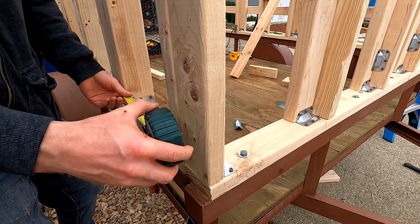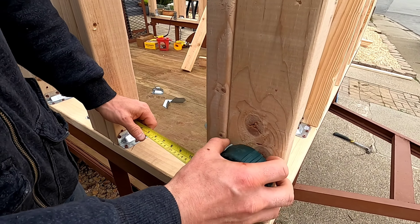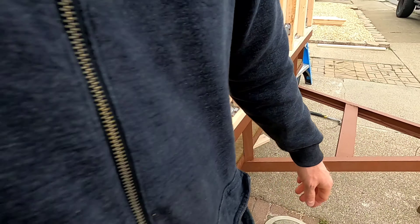The bottom measurement looks correct — that's the space I wanted. Looks like we've got 11 and one-sixteenth inches there, so cut a board that's 11 and one-sixteenth.